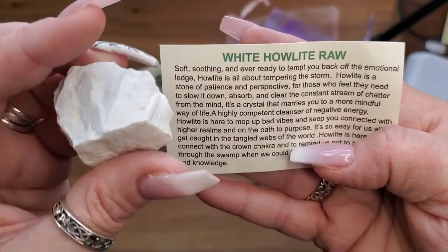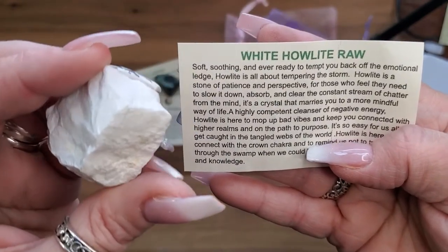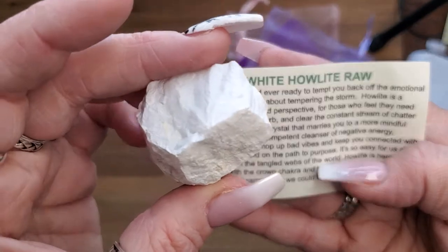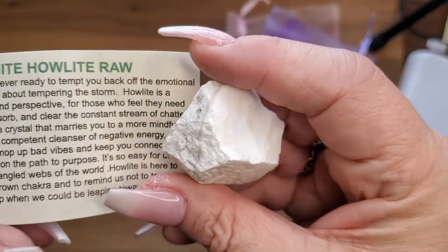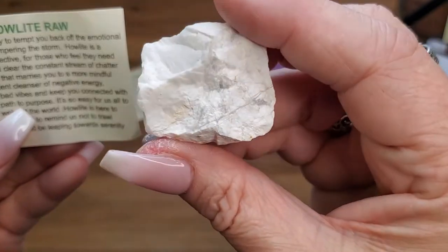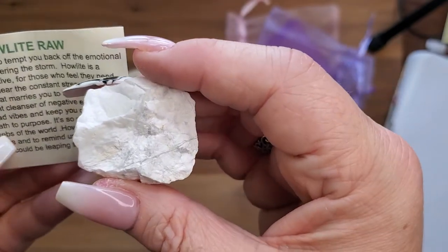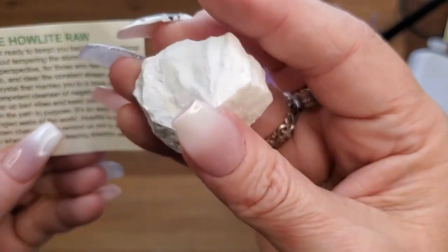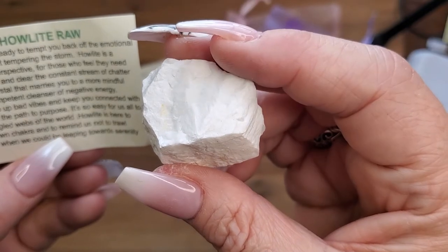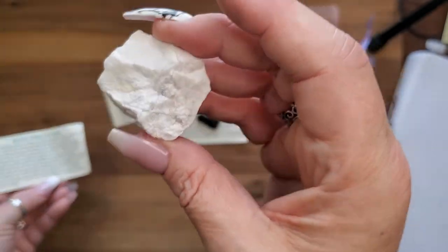Raw Howlite: soft, soothing, and ready to tempt you back off the emotional ledge. Howlite is all about tempering the storm — it's a stone of patience and perspective. For those who need to slow down, it absorbs and clears the constant stream of chatter from the mind. It's a crystal that marries you to more mindful ways of life and is a highly competent cleanser of negative energy. Howlite is here to connect with the crown chakra and remind us not to trawl through the swamp when we can be leaping towards serenity and knowledge.